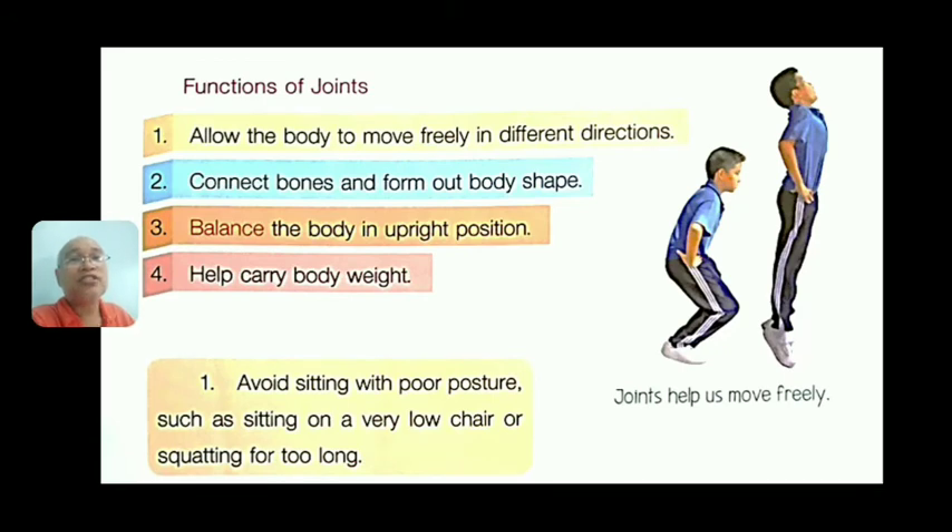Functions of joints: number one, allow the body to move freely in different directions. Number two, connect bones and form our body shape. Number three, balance the body in an upright position. Number four, help carry body weight — without bones and joints you cannot stand or carry your body.